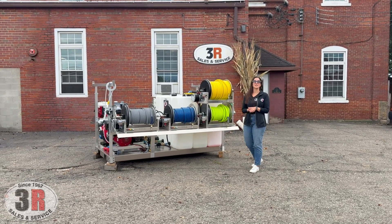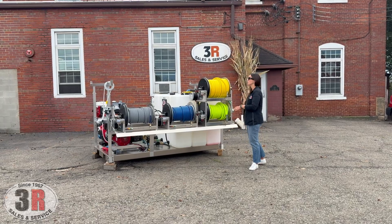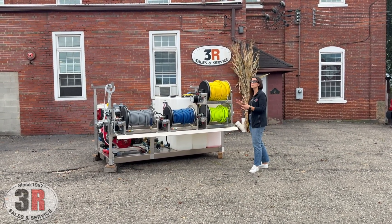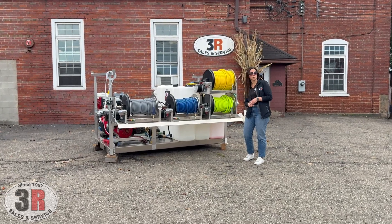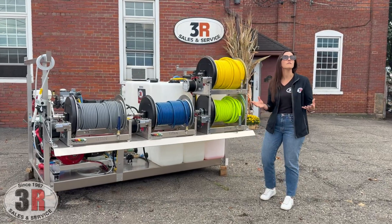Hey guys, it's Ashley with 3R Sales and Service. We're taking a look at our eight-foot deluxe skid assembly. This is meant to go right into the back of a pickup truck, and this one has three different systems on it: an eight-gallon and a five-and-a-half-gallon pressure washer, and a gas engine soft wash system with the new style P40 pump.